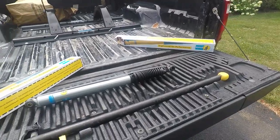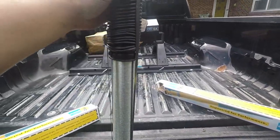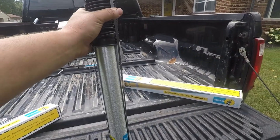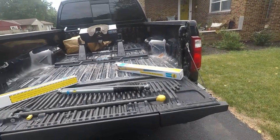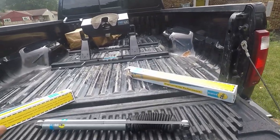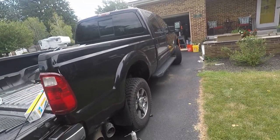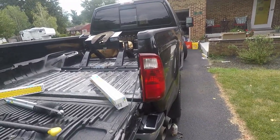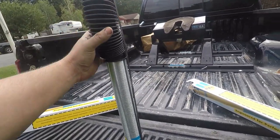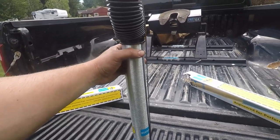Here we have the Bilstein shocks - these are the 5100s. I did a fair amount of research on which ones for which application. From what I can tell the 4600s - the yellow ones - are meant for stock applications, and this is technically a stock application, though it does sit just a tad higher because of the heavier springs up front. We're going to airbag the rear so that'll bump the rear up a little bit. I went with the 5100s partly because - call me goofy - they look better than the yellow ones. And I looked it up: they're meant for zero to two inches of lift.